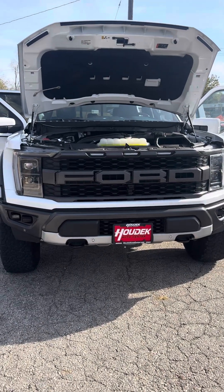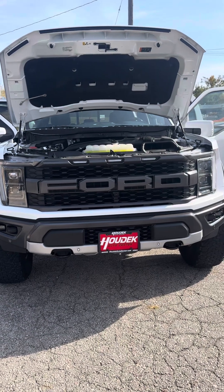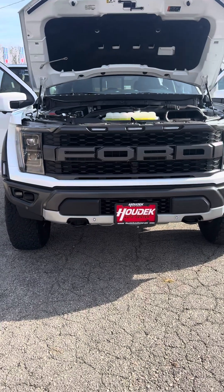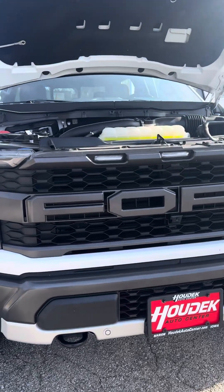Hey Fred, Skip here with Hodak Auto Center. I'm out here with the 2022 Ford F-150 Raptor that we were talking about over the phone, so you can get a little bit closer look on it. It's a little bit windy out here, so if you can hardly hear me, I apologize about that. We'll start up in the front.